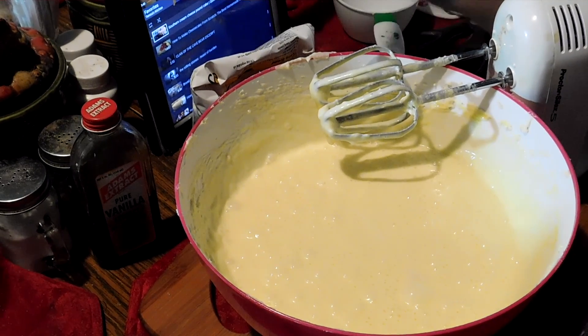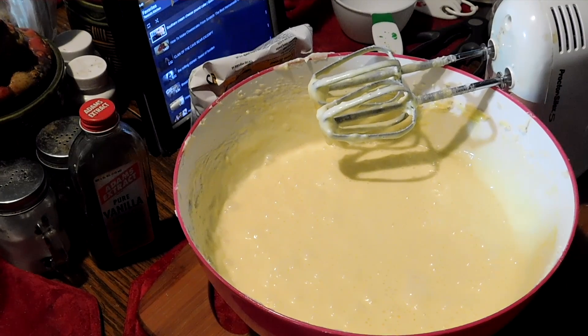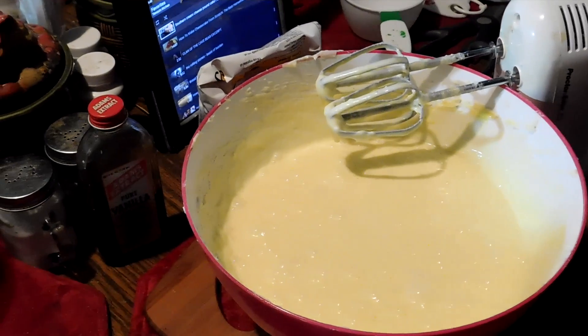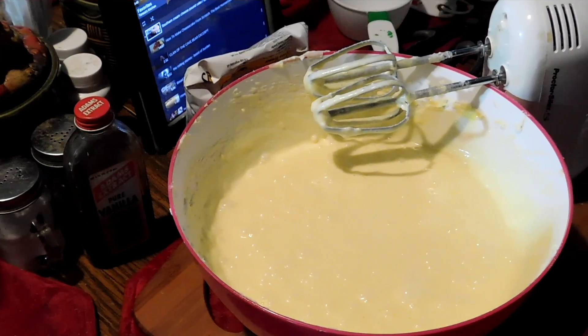I'm gonna put three cups of flour. I have to pause the YouTube video to check my ingredients. I'm gonna put three cups of flour.